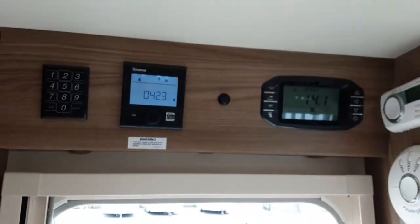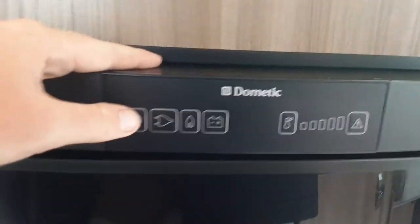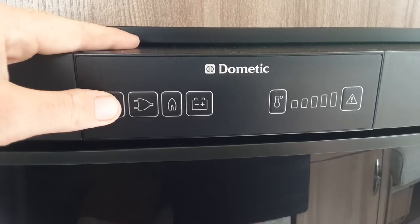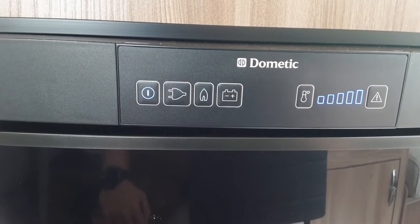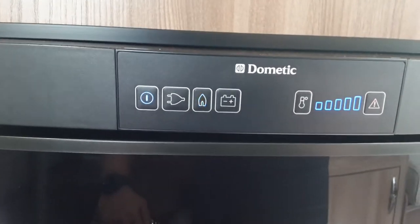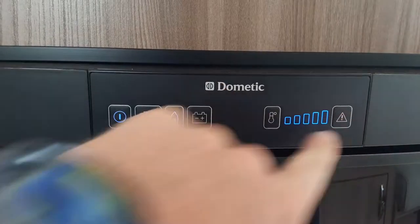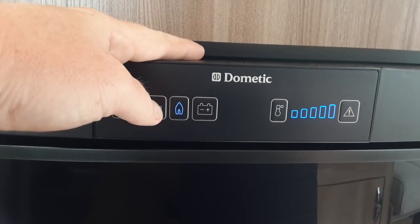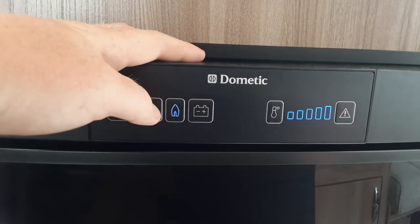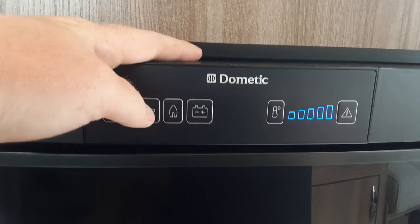So that's your heating and hot water control panel. Next we're going to the fridge — very simple to use. You've got power on for the fridge. At the moment it's trying to ignite on gas but has failed because there's no gas on board the van. You can see it's flashing the flame symbol and the warning symbol on the right-hand side. If it ignited successfully you'd have a blue pilot light, and the red warning triangle would not be flashing.